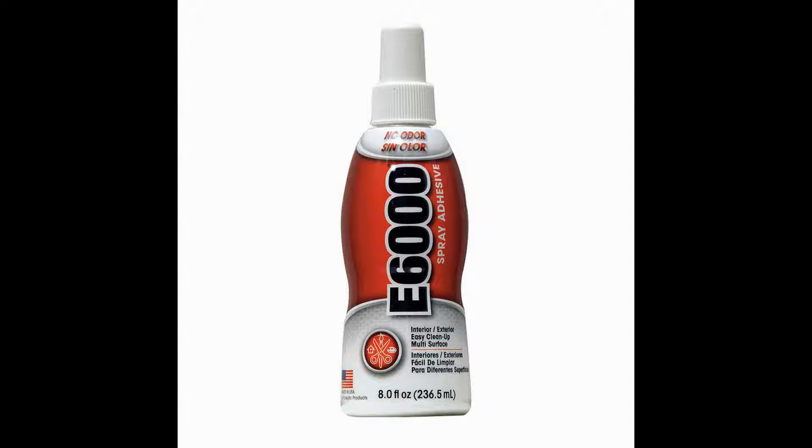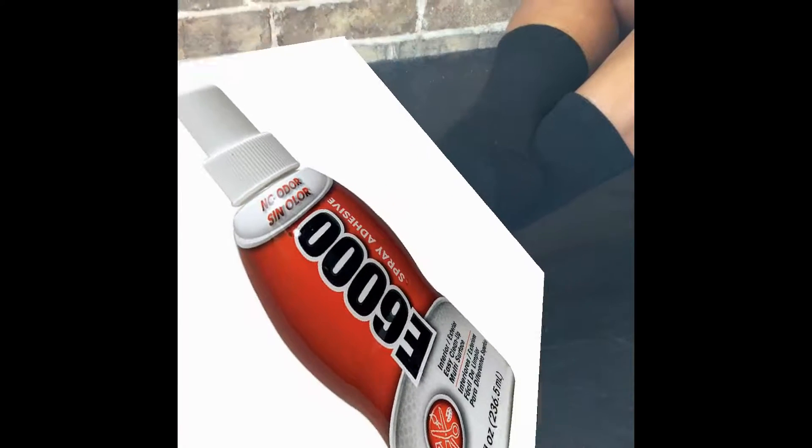Once it wears down, we have found inexpensive products available on the market that can be applied directly to the shock, so you always have your perfect grit. Our favorite is the E6000 Spray Adhesive, a non-toxic pump spray available at any craft store or Amazon for under $10.